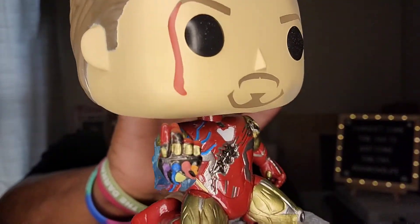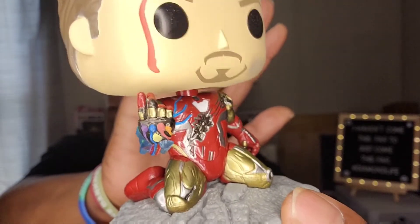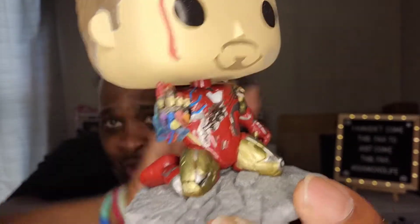And bam — there we go! Tony Stark out of the box! Look at him, man. See the dirt marks on his face from the fight, the blood trickling down his face from the fight. There's the front of his Iron Man suit — there's the arc reactor and everything right there. He's about to snap to bring order back to the universe — he has all of the Infinity Stones and he's about to bring order back with the snap of a finger. I absolutely love this pop and I absolutely love this moment in the movie.